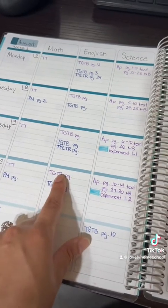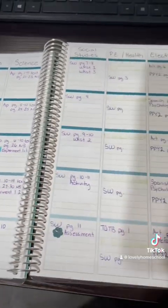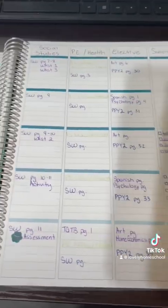I have it color-coded — purple is my seventh grader, blue is my pre-K — and I just have things organized like that.